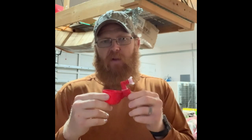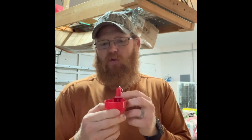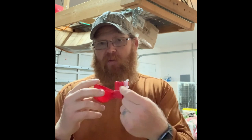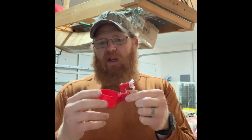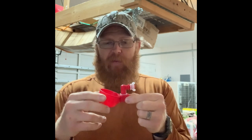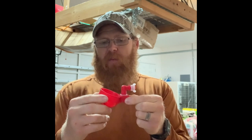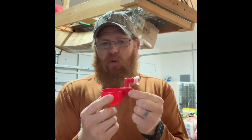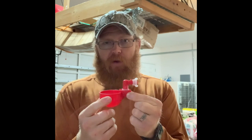The chicken watering system I'm going to be using incorporates these drinking cups from Rent-A-Coup. They have a plastic cup with a valve assembly inside. As the chickens drink and the cup empties, it springs up opening the valve, allowing water to fill back up. The weight of the water lowers the cup back down and closes the valve off.